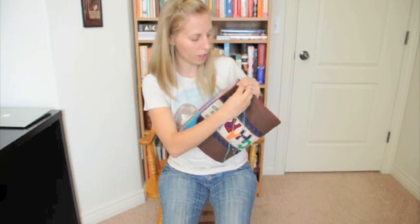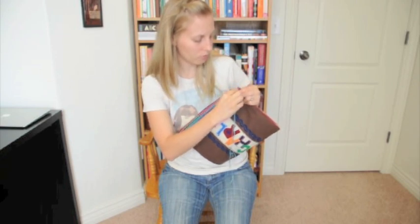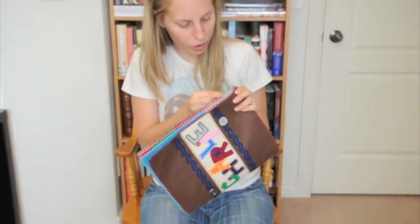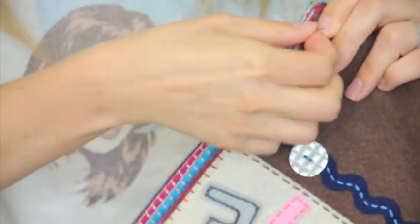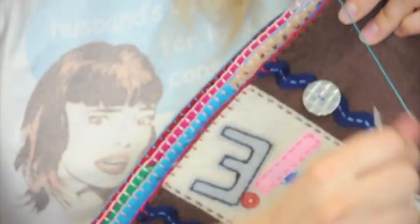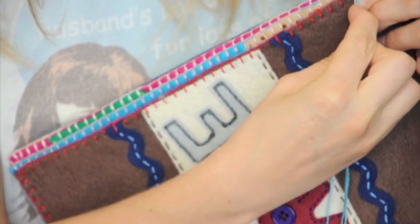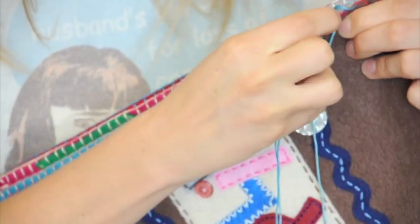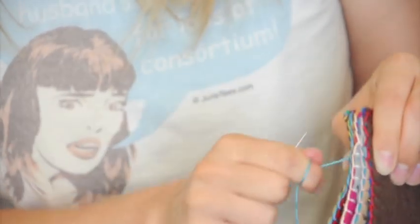You're just going to do the same thing. My thread's on this side, so I'm going to enter back in on that side and go through the blanket stitch on each page and pull through. It is okay if you go through the felt a little bit — you're not going to notice it at all. Each time you do it, pull tight.